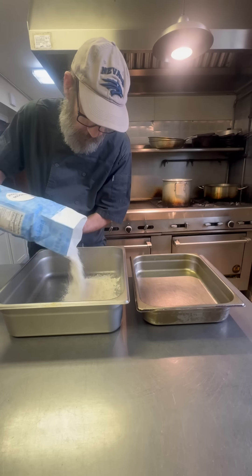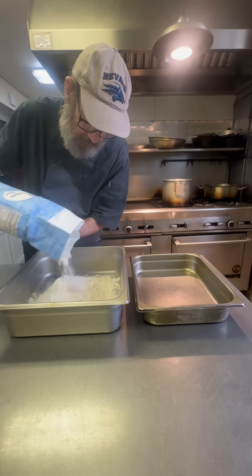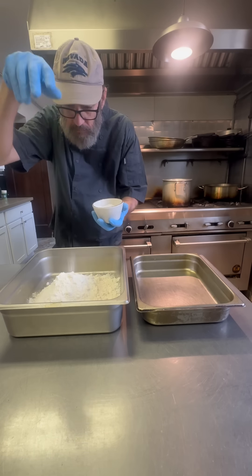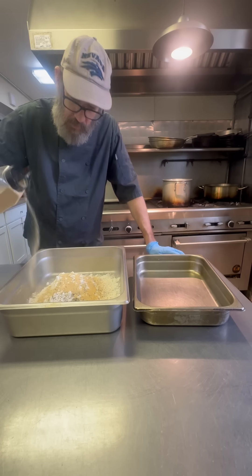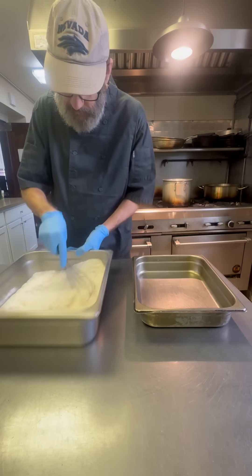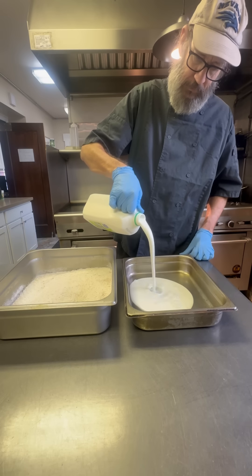Now let's do our chicken fried steaks. I'm going to start with a couple of pans. One's going to get the flour — I'm putting a lot in there because we're going to double dip these things today. A little bit of salt, a little black pepper, onion powder, garlic powder, paprika. That's it. You don't need 11 herbs and spices, just those five right there — that's going to be perfect.